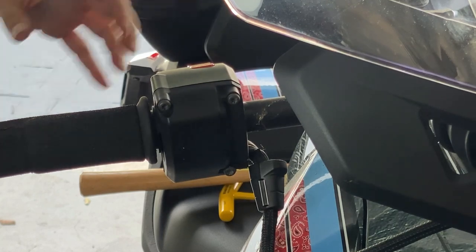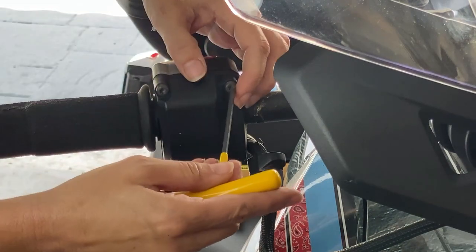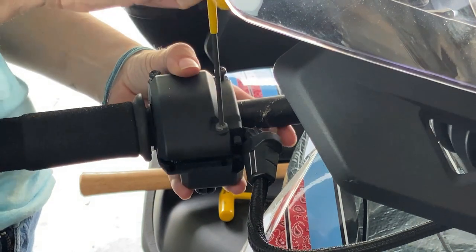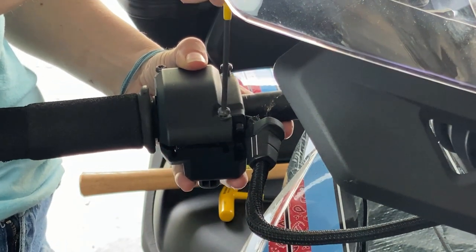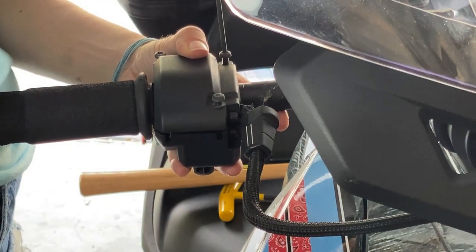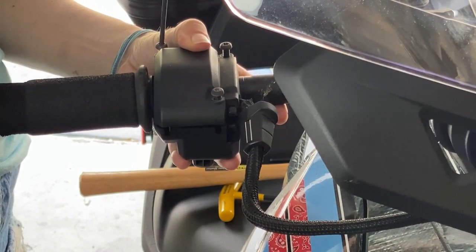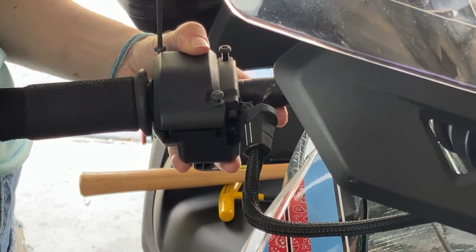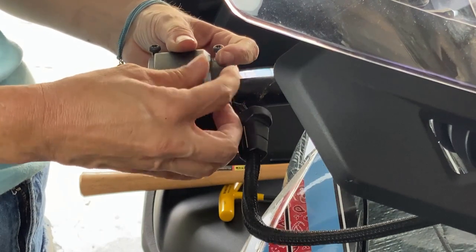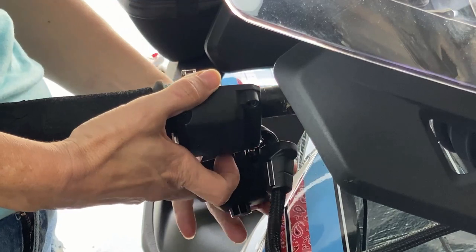Next we're going to take off the throttle side — this one just has three screws instead of four on the other side. I turn it this way so I don't lose any screws. Guys, nothing worse than losing the screws inside the bike — so annoying. You really need one of those magnet tools to find missing screws and bolts that drop in there. Again, this is just time consuming, not difficult at all.